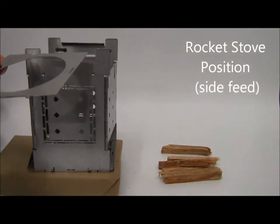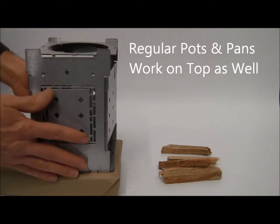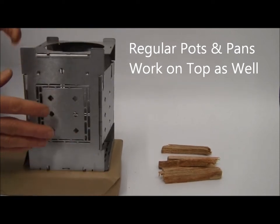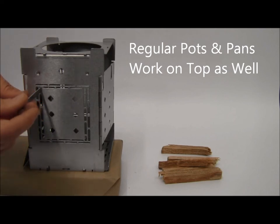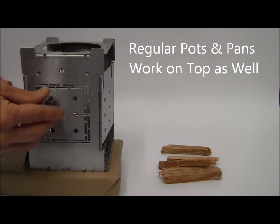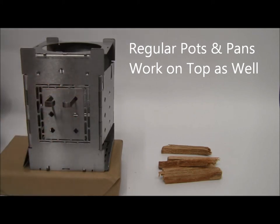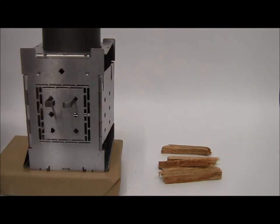In the rocket stove position, the boil plate will still fit right up on top so you can use it in conjunction with your accessory plates. Put that in position, put your fire sticks in position, and then you could slide in a 40-ounce stainless steel water bottle, or a deeper cup that slides all the way down in there. It exhausts out both sides — that's the rocket stove position.